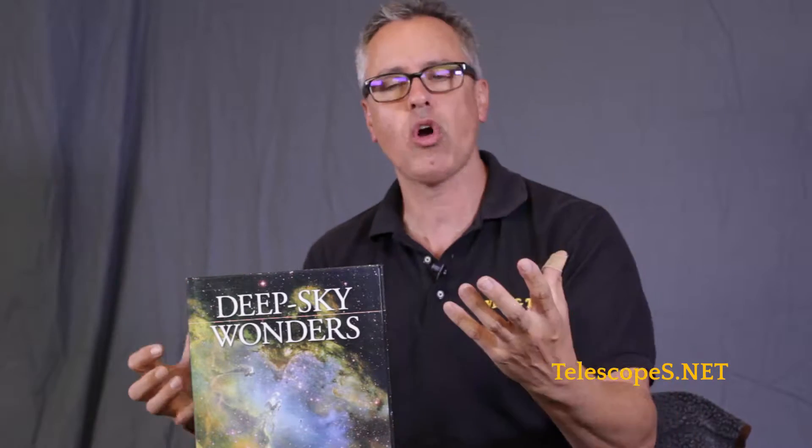Ladies and gentlemen, I want to tell you guys about a book here by Sue French called Deep Sky Wonders. This has been published by Sky and Telescope magazine, and it's just so cool. Every month, Sue French has these cool columns on how to look through a telescope. And typically, she uses a 4-inch refractor, 5-inch refractor, and like a 10-inch Newtonian.